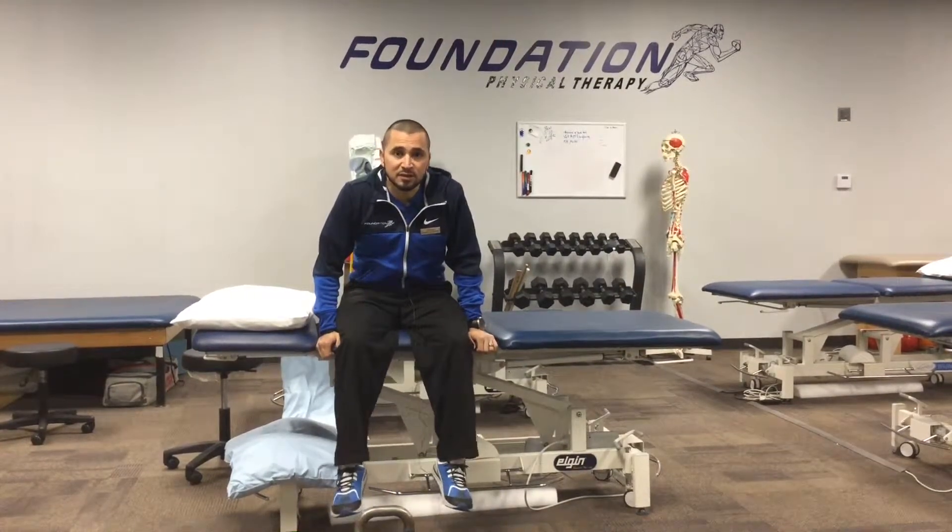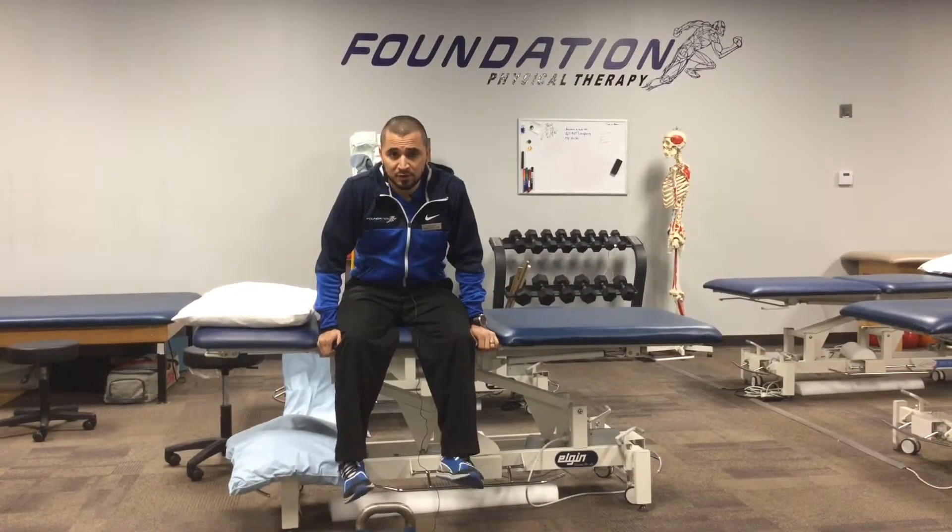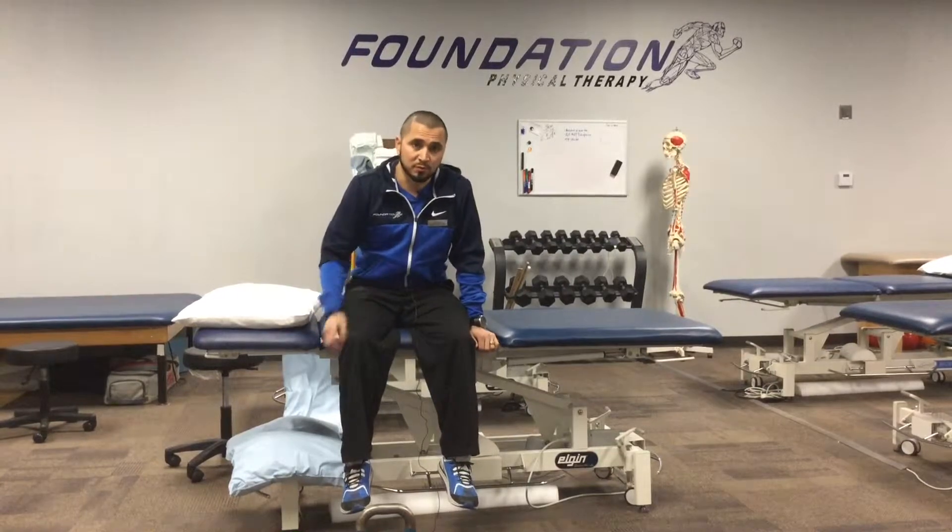The other added benefit of nasodiaphragmatic breathing is that it's going to improve your VO2 max, which is valuable for any endurance athlete because it's just going to improve your performance.